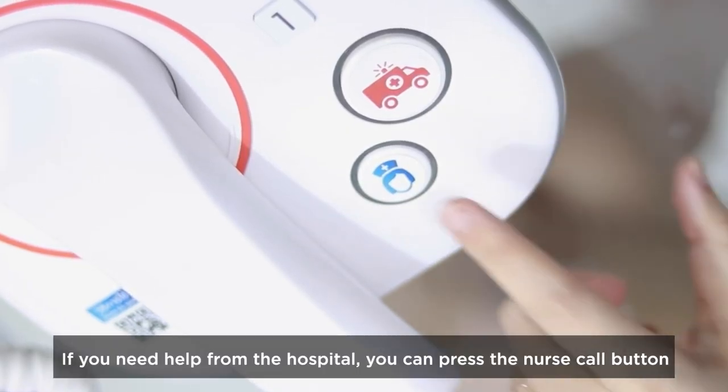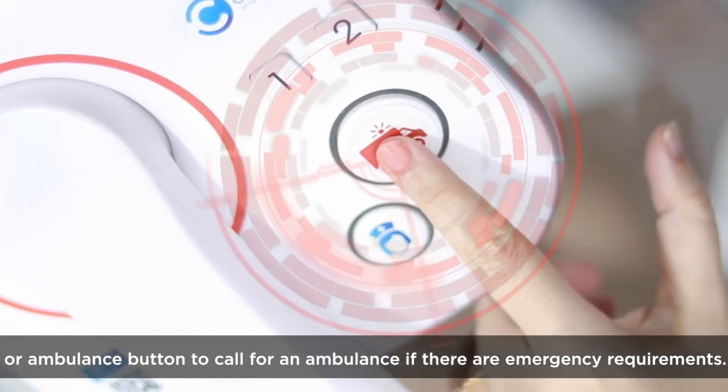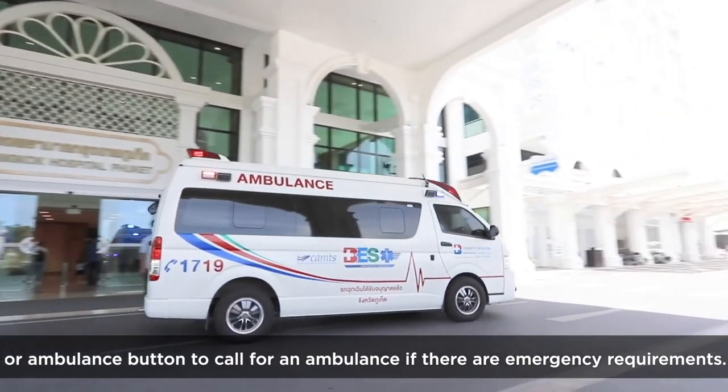If you need help from the hospital, you can press the nurse call button or the ambulance button to call for an ambulance if there are emergency requirements.